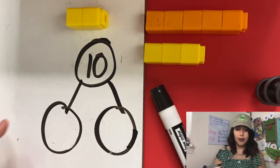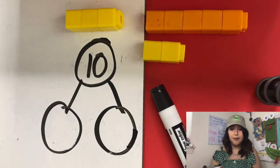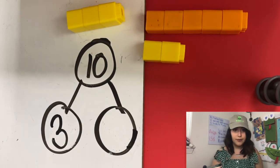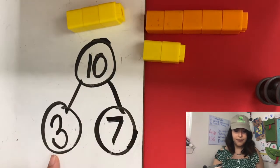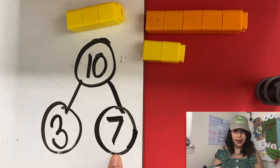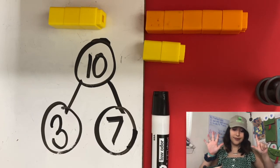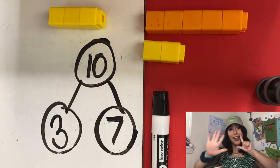Guess what — another ant got full! What would our number partners be now? How many full ants do we have? Three. How many hungry ants do we have still on our blanket? Seven — five, six, seven. Seven and three make 10, get ready! Three and seven make 10. Great — three and seven make 10. Now our next step is to show it on our hands. We have seven fingers up and three fingers down, so seven and three are number partners of 10.